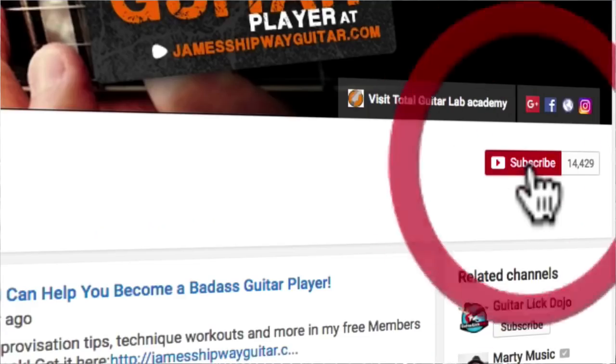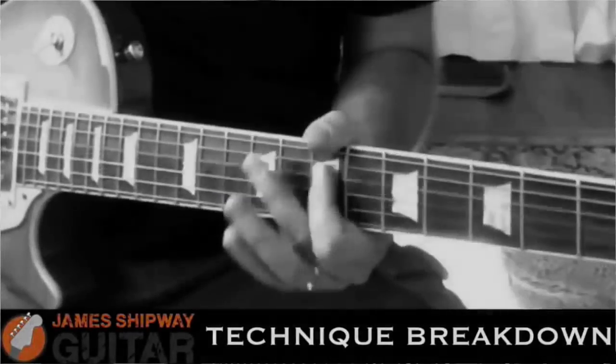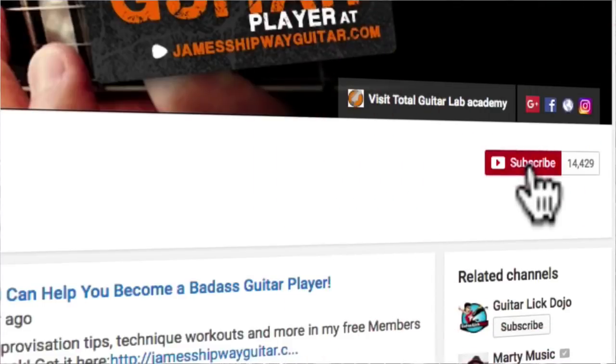Don't go anywhere because there are a couple more great blues licks coming up in this video, but first I'd like to invite you to subscribe to my YouTube channel for more lessons, tips, licks and solos to help you become the player that you want to be. Hit the subscribe button below so that you don't miss anything and we'll get right on with the lesson.